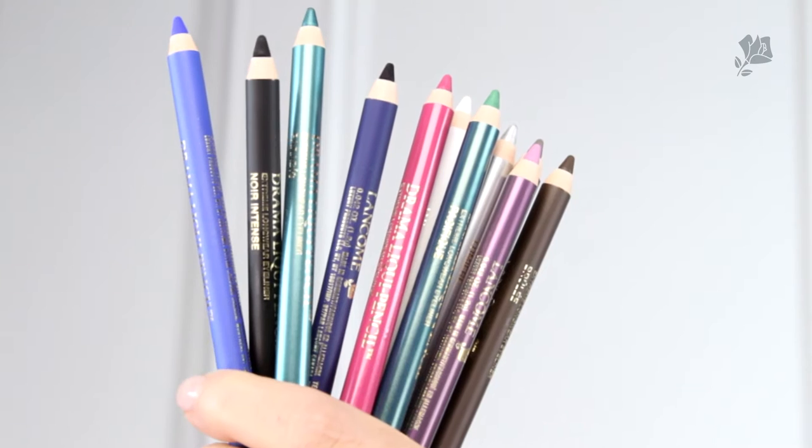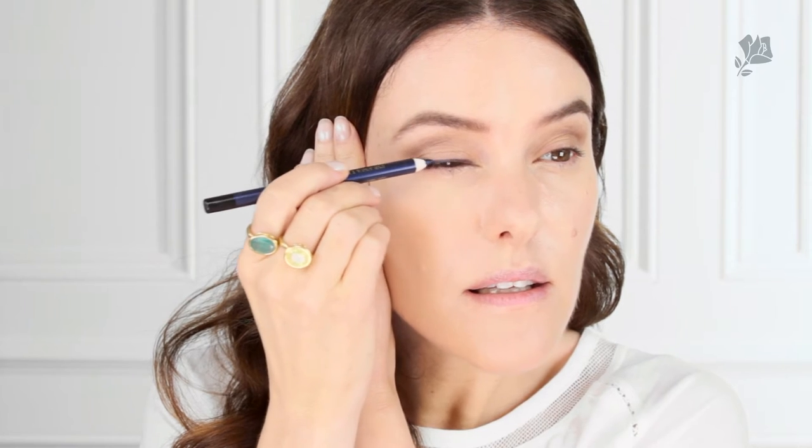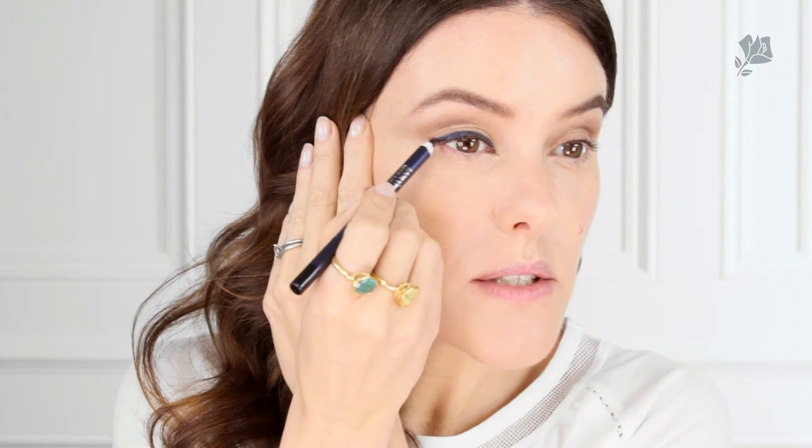For this look I'm going to use two of the Drama Liquid Pencils. These pencils come in sixteen shades and they give the effect of a liquid liner in a pencil. I'm going to use Parisian Night, which is a really great navy blue. You can see they just glide on instantly — the payoff is fantastic. Then just keep thickening it up and I'm going to wing it out a little bit at the outer edge as well.